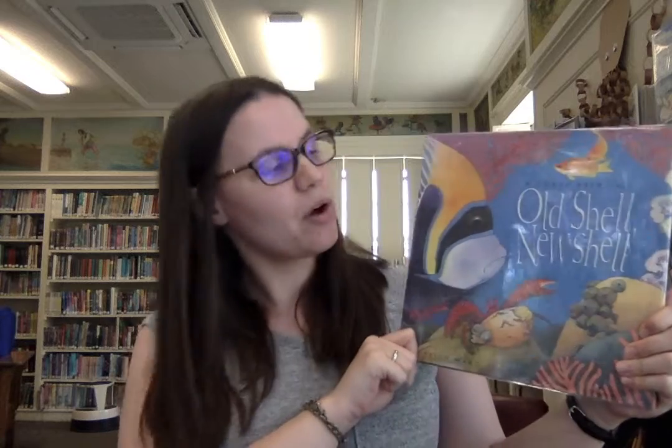Alright, let's get on to our story. This week's story is called, as I said before, Old Shell, New Shell, A Coral Reef Tale, written by Helen Ward. The back says: Hermit Crab needs a new shell. Sort of like this shell, he says to a passing line of spiny lobsters, but bigger. The trouble is, he just can't find what he's looking for. Let's find out if maybe he does find what he's looking for.